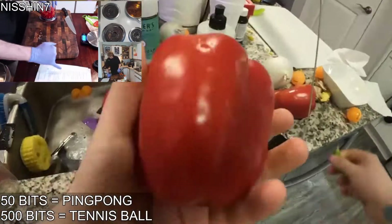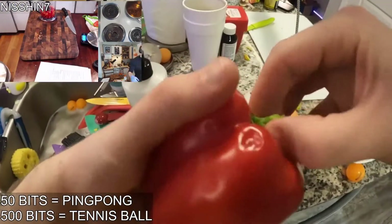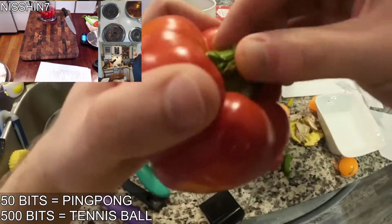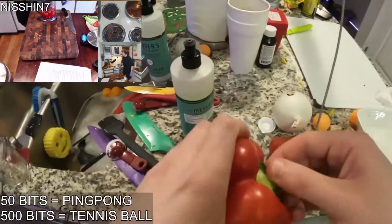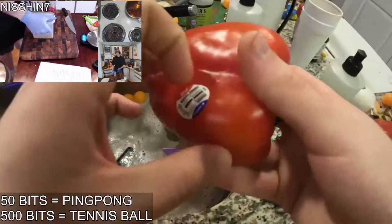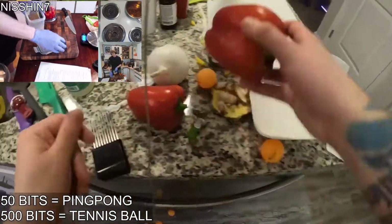Gotta work with what you get. So we're gonna swing it with some bell peppers. Do I even have to rip this stem off? You'll probably like it more anyway, because red Fresnos are pretty spicy.